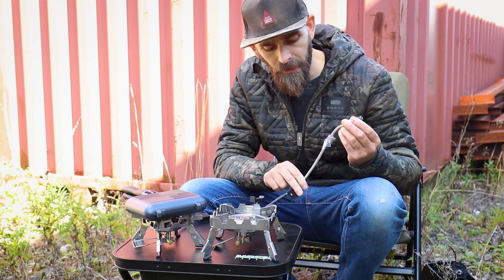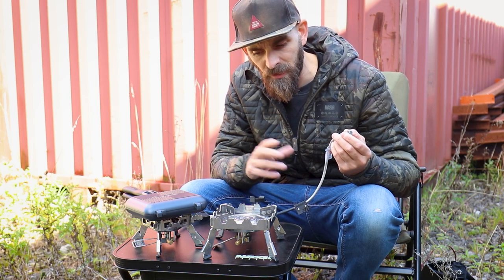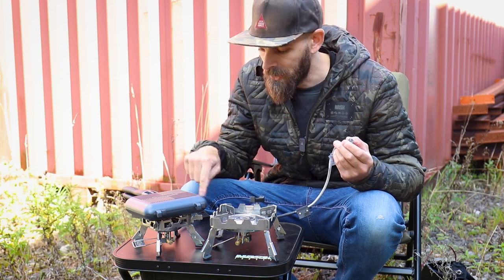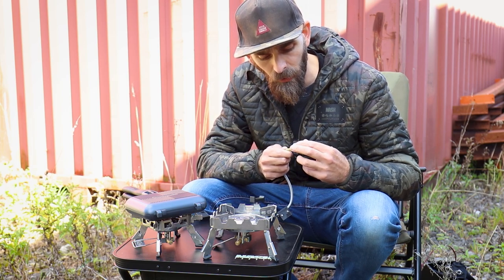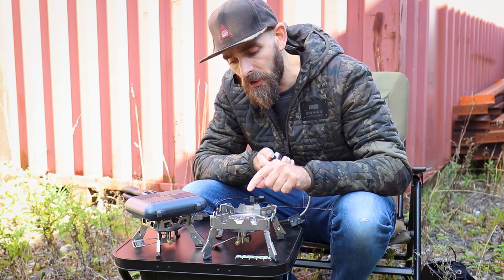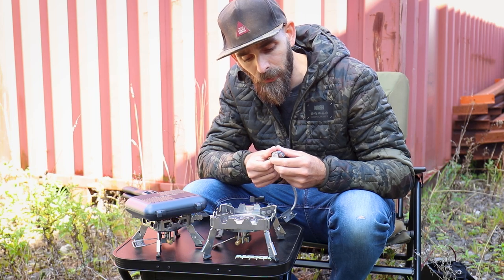Onto the hardware — you get a stainless steel braided hose with a piezo igniter halfway down, which has worked every time on mine and has never let me down. I've had older stoves where these stopped working and you'd have to go back to a standard lighter, but so far this one hasn't let me down. At the end of the hose you have your gas regulator with a nice etched Ridge Monkey logo, which regulates the flow of gas. The stove also has its own regulator on the side to increase the flame, plus the main one to turn on the gas when you attach it to your gas bottle.